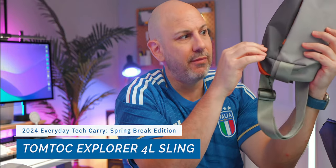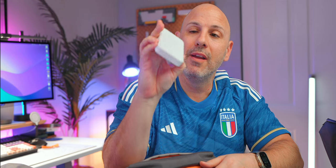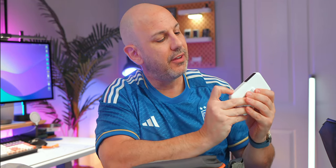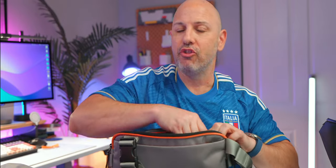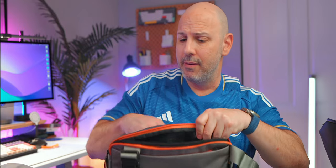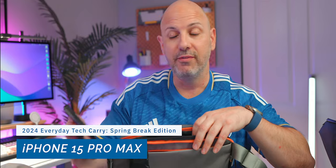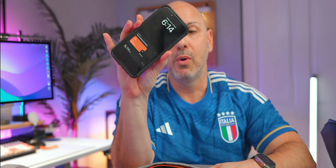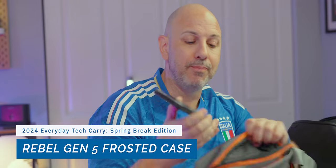When I'm not carrying my backpack and just want my personal items, I use the TomToc Explorer four-liter bag. Inside I have an Anker 10,000mAh Qi 2 charging battery with a side display and USB-C port — very handy if you don't want to carry the larger Anker power bank. I also carry my AirTag, keys, and security key. My phone is the iPhone 15 Pro Max, and I'm using it with the Gen 5 clear case from Rebel.